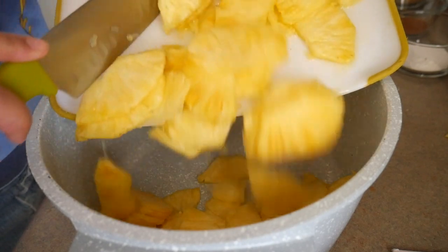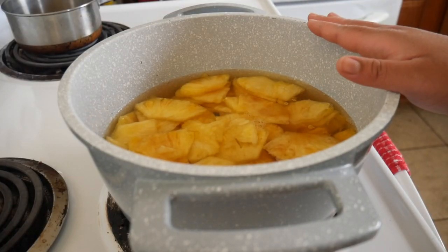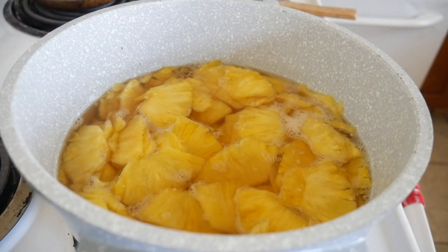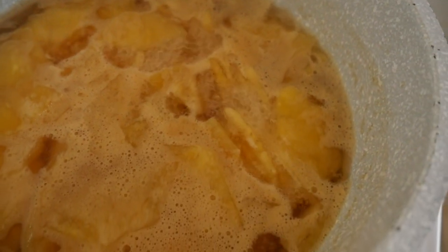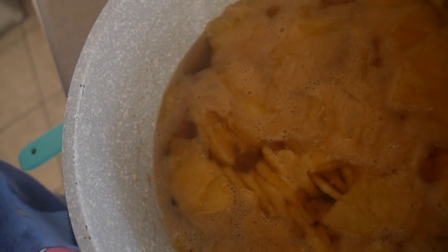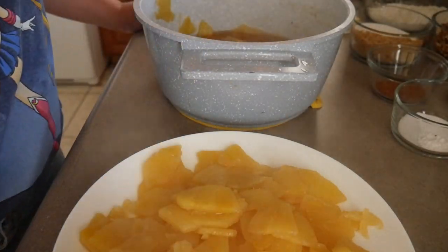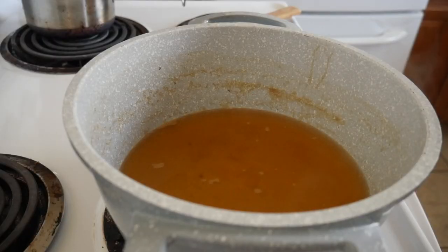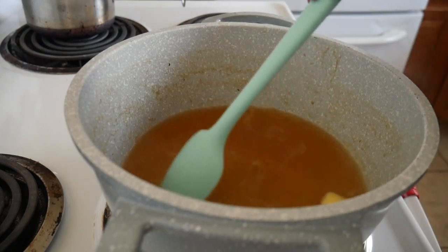I'm going to go ahead and add all my pineapple into this pot along with the brown sugar and the rum. I've got this pot on medium-low heat and I've added just enough water to barely submerge the pineapples. The leftover juice goes back onto the stove to cook down, and we'll add the rest of the ingredients — butter and salt — on medium heat and let it cook down until it's nice and thick.